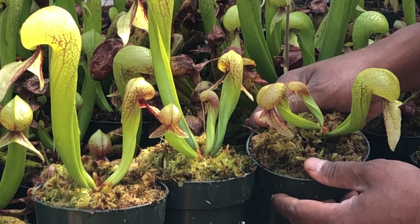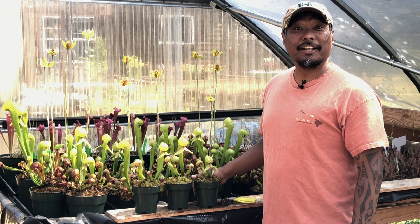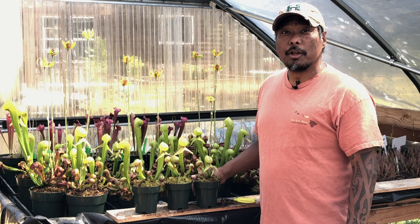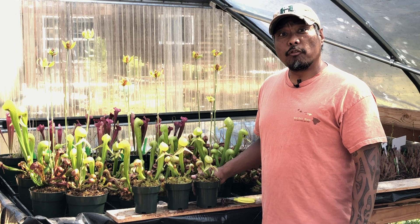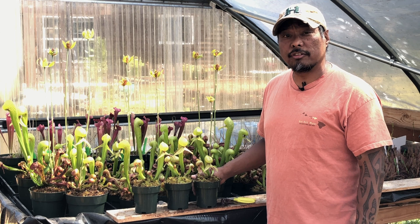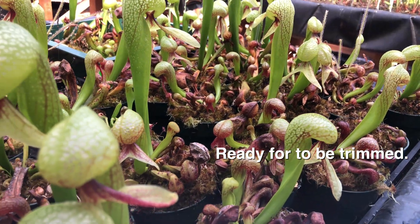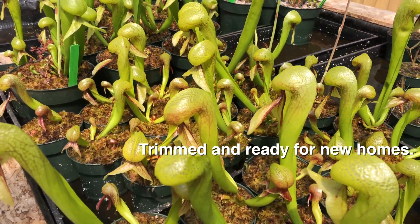The other time when I trim off older pitchers is when I divide a colony. You can actually divide a large colony any time of the year — winter, spring, summer, or fall. Darlingtonia isn't really sensitive in that regard. So if I happen to divide a colony in winter or fall, I may trim several of the older pitchers to prevent transpiration or excessive moisture loss depending on how the roots look on each division. But for general maintenance, early summer is a good time to trim off last season's pitchers. Just make sure you have at least a couple of new pitchers before doing so.